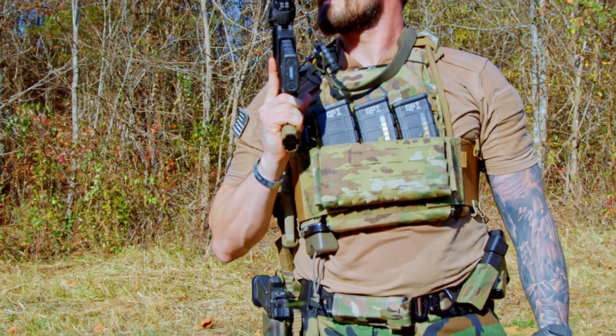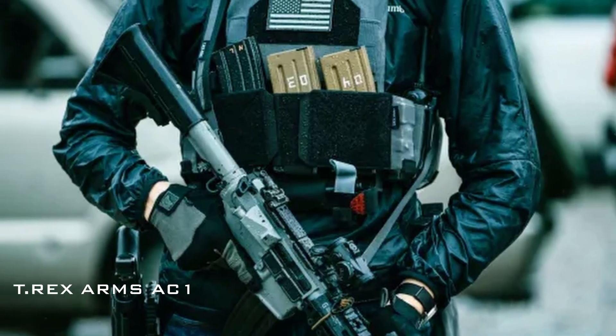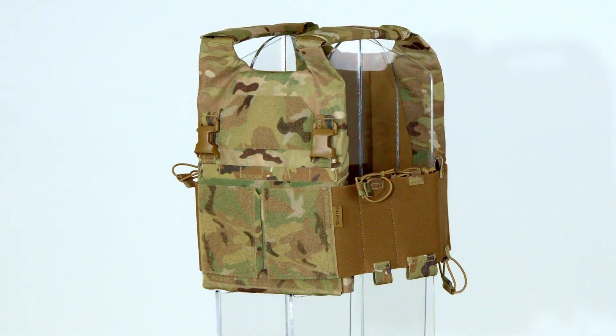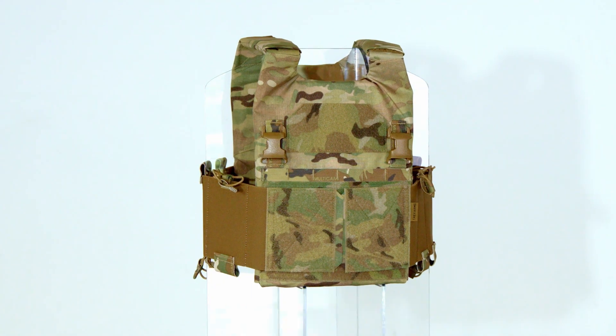The AC 1.5 is promoted as being an updated, refined version of the T-Rex Arms AC 1 plate carrier. This technical overview dissects the AC 1.5's design, performance, material choices, and compatibility with thermal regulation systems using purely empirical data.